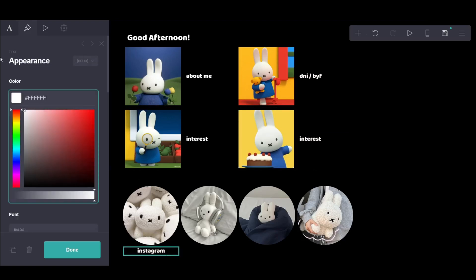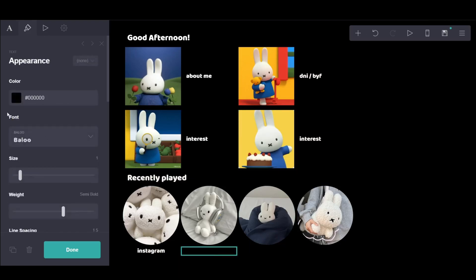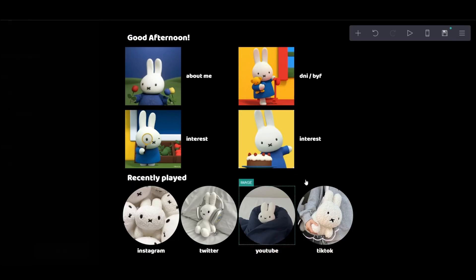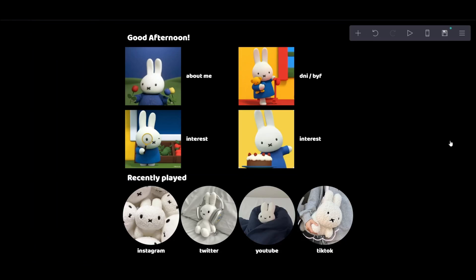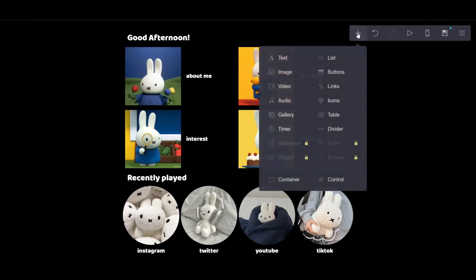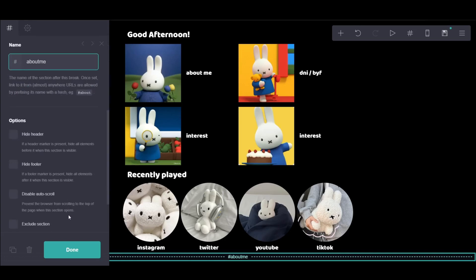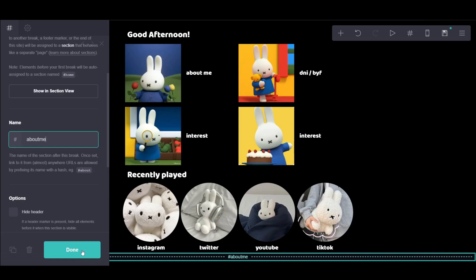I actually forgot to invert the colors at the start because I was like, I'll do it later. But then I realized as I was putting fonts that I would have to change the font colors as well again. So this is where I was like, I need to get it black now — the black theme, since Spotify is black anyway. So that's what I was doing, making all the fonts go white so it matches.